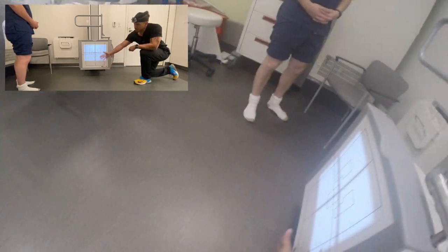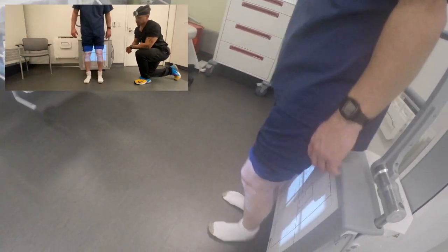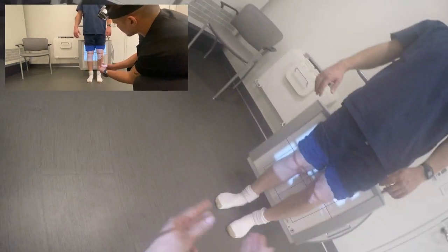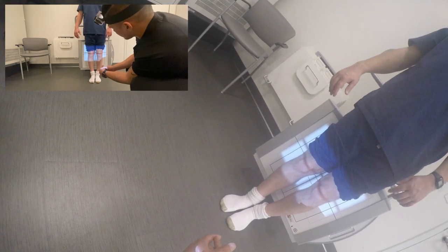You're going to stand over here, back against the board, facing the camera. Let's slide over to your left a little bit. Good. And then get your knees closer together if you can. Yeah, that's actually pretty good.